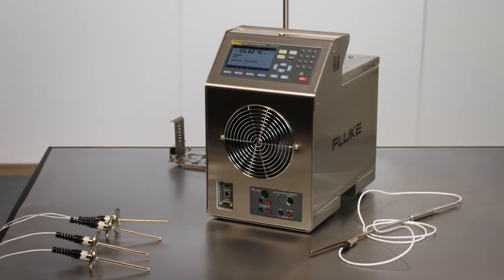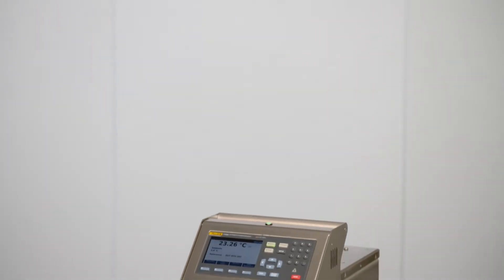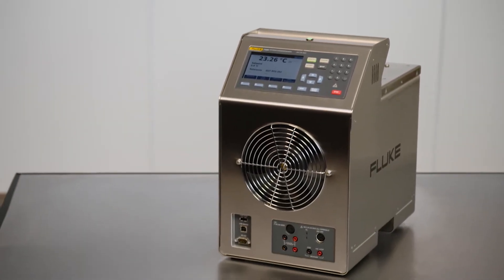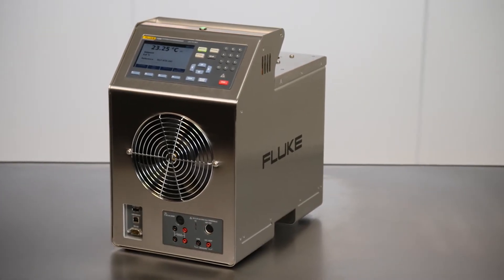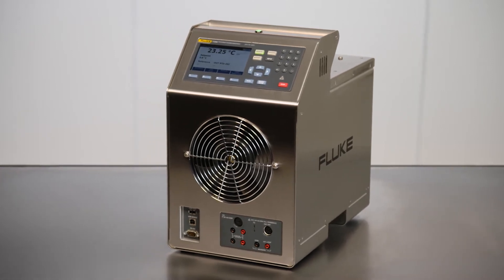Let's demonstrate how to calibrate four tri-clamp sanitary sensors at a time. We'll use the 7109A-P model for this demo. The procedure is the same for the 6109A-P model as well. The Fluke 7109A bath has a temperature range of minus 25 to 140 degrees Celsius.